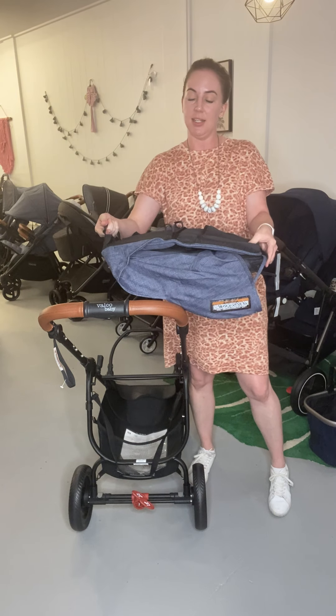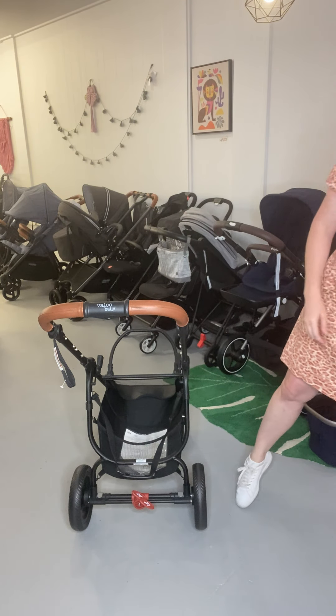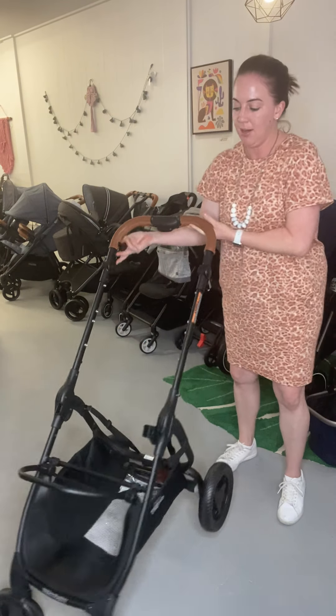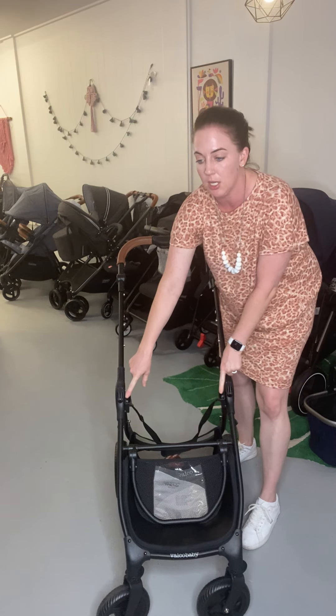And your fabric is removed — it's really easy. You can then just pop that in your cupboard for storage, keep it clean. So when we turn our pram around, we have just the chassis. Drop your footwell down — this is where your little adapters go in.